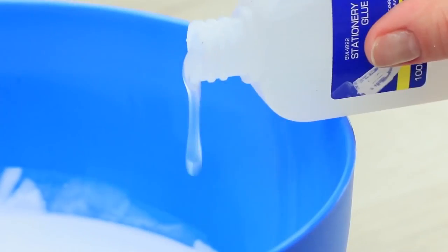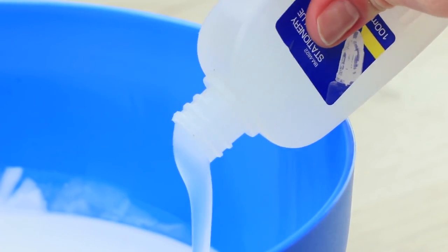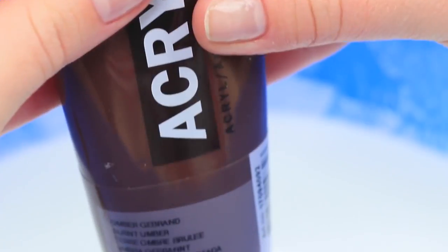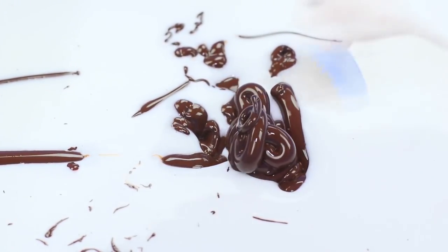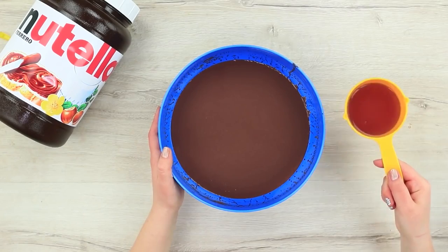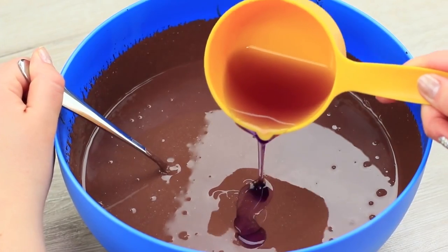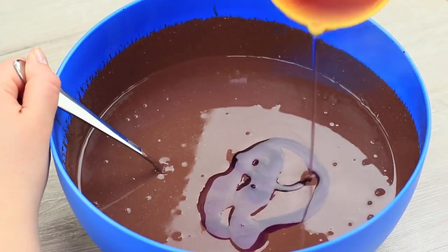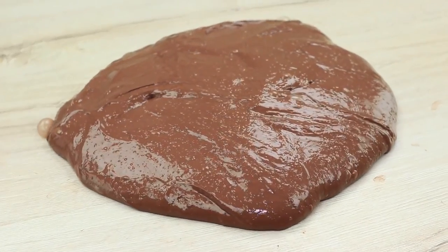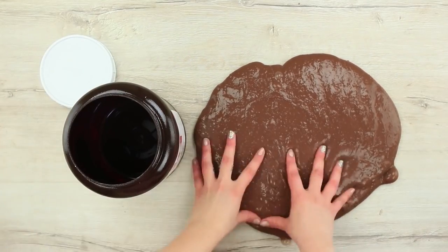Mix silicate stationary glue and white glue in a container. Mix it and add brown acrylic paint. Add the liquid washing product Persil Color Gel to the mixture. Stir the mixture to get a slime consistency. Prepare two portions of slime in this way and fill the Nutella jar with it to the top.